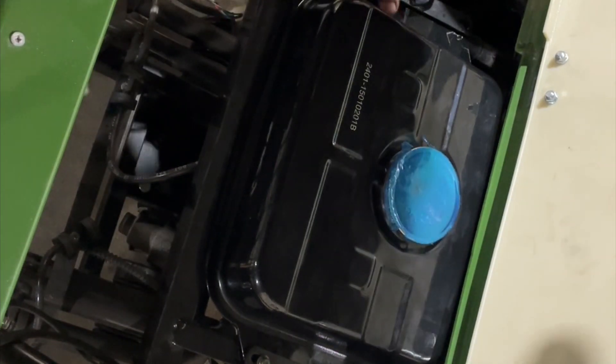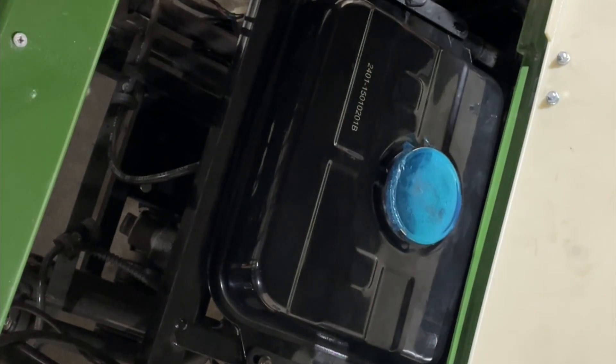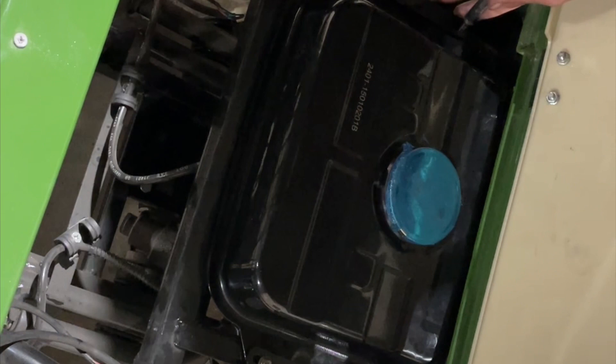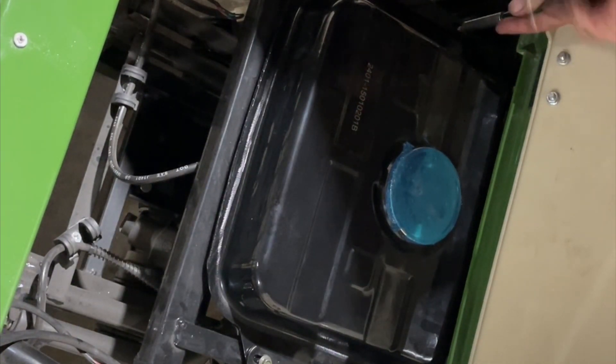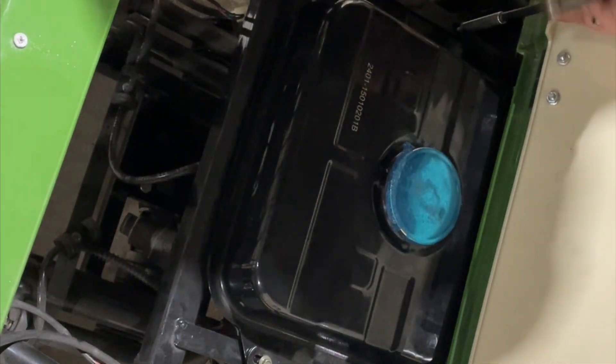You just want to line up the holes on both sides. Then this goes here — and don't forget to put your horn up so it locks in, and you can put the bolt through there too.